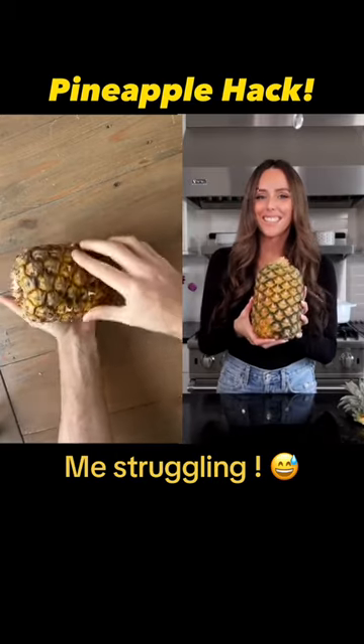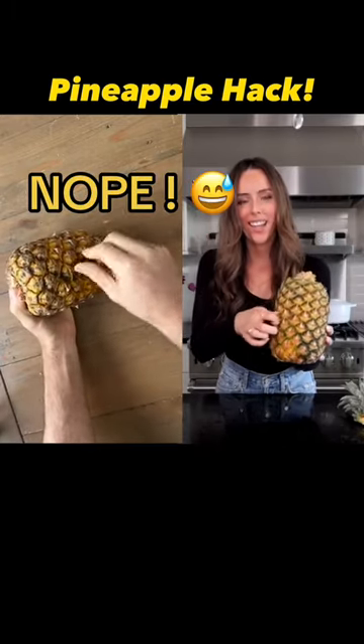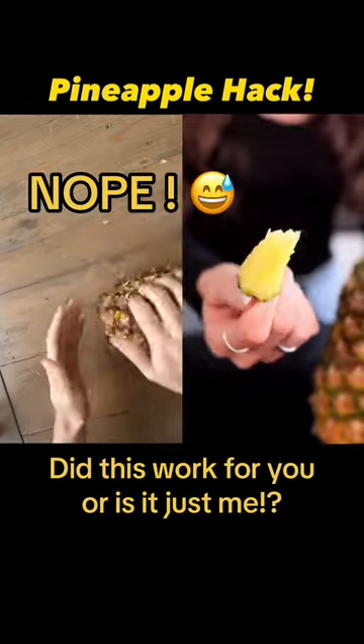Now that we've rolled it, this is the fun part, you guys. We're gonna grab one of these little spikes and we're just gonna try pulling it out. Oh, this is so cool.